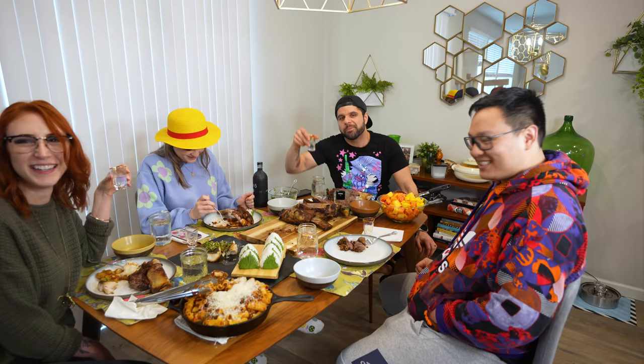My name is Chef PK. Get subscribed. Remember, keep playing with your food. We're just going to finish this now and eat. I literally have been cooking for about eight hours.